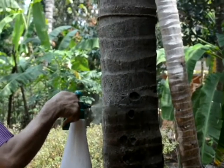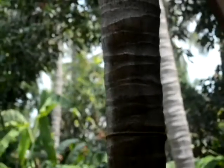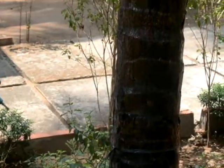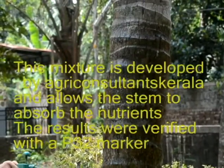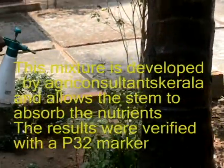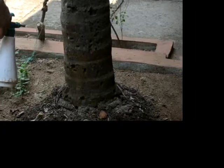So how do we solve this? We have a new method: care for the palms by spraying on the stem. Make a one-person nutrient solution and add a very special mixture to it. This special mixture allows the stem to absorb the nutrients. Then spray this up to a reachable height, all around the stem.